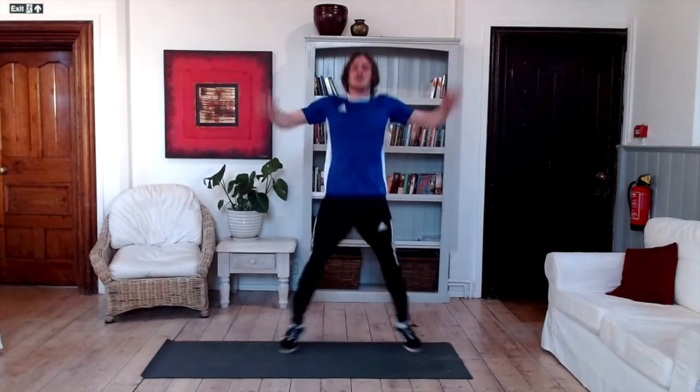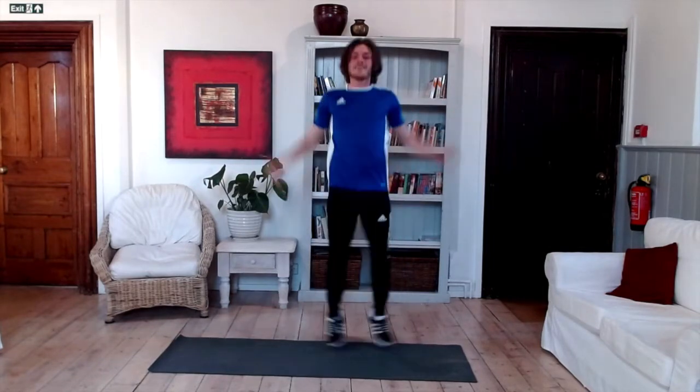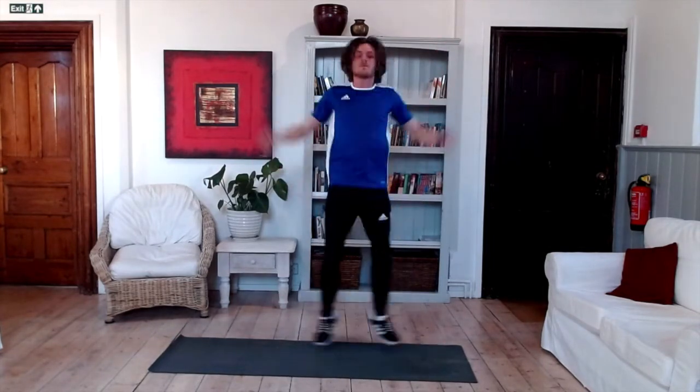Keep going — we're at 30 seconds. Come on, let's go! 3, 2, 1 — there you go guys, how many did you manage?